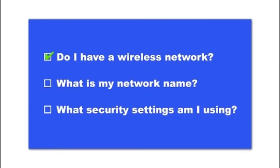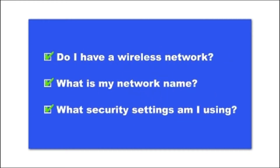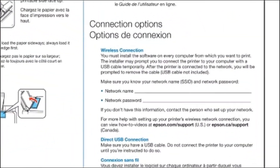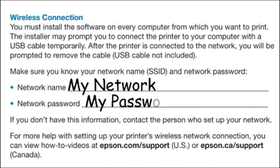You'll also need to know your wireless network's name — this is called the SSID. The SSID was entered into your router when it was first set up. If you have wireless security turned on, you'll also need to know your network password. Write down the network name and network password on the Start Here sheet. You'll need them during setup.